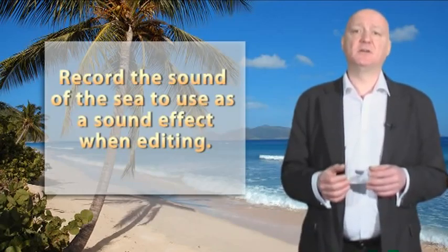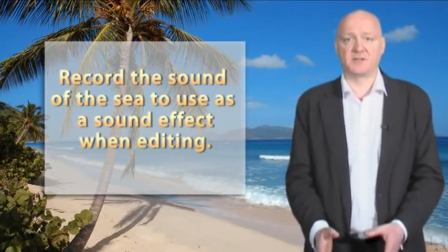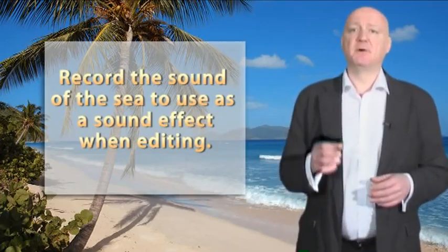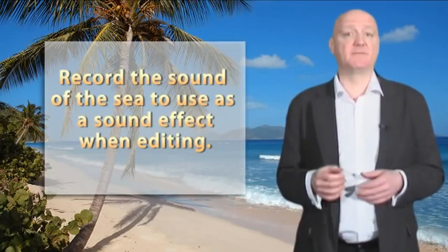Another good idea is to record the sound of the waves by holding your camcorder a few feet away from the sea. Not only does this make great footage to use as a sequence divider when it comes to editing, but the sound can be used separately as a brilliant sound effect for the start of your video.